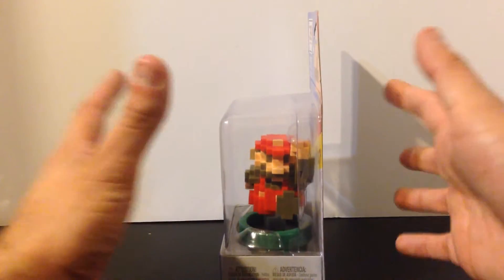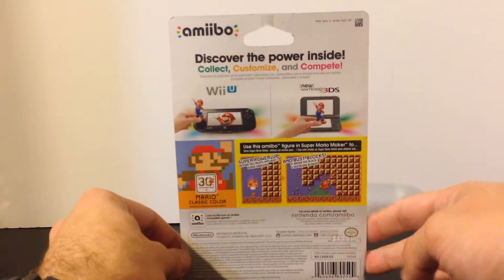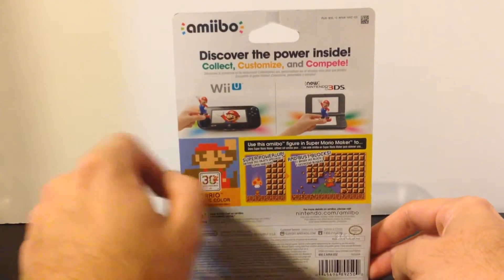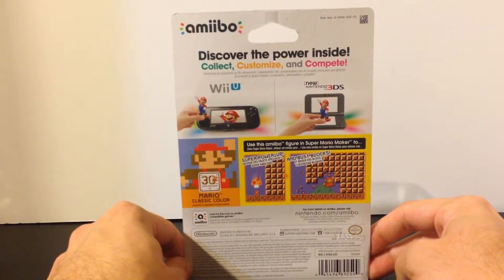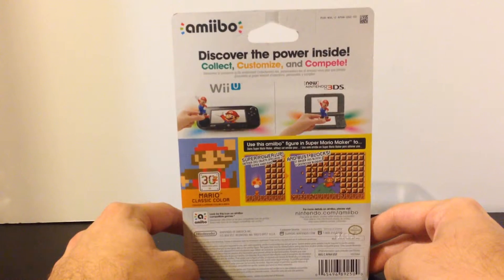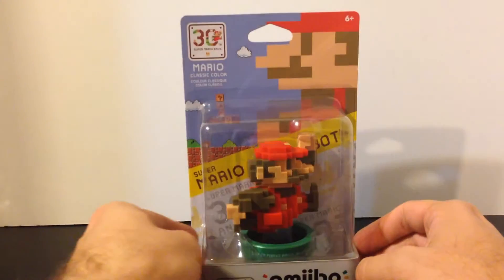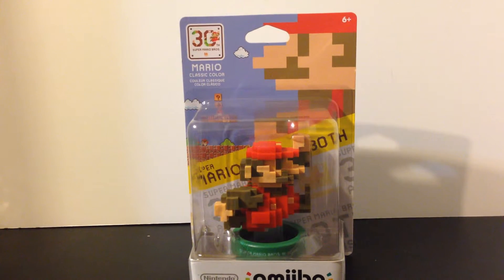Even from here you can see the 3D-ness that they incorporated into this model and I do appreciate it. On the back it shows you can use it on the Wii U and the 3DS, and one of the features is to use it in Super Mario Maker. You can use it in some of the other Amiibo related Wii U games. I believe it also unlocks things in Mario Kart and so on, but you can check the link in the description below for the compatibility chart from Nintendo. If you go onto their website and look through Amiibo, you can learn about each one and which games are available for them. They do update this list as well, so it's very helpful.